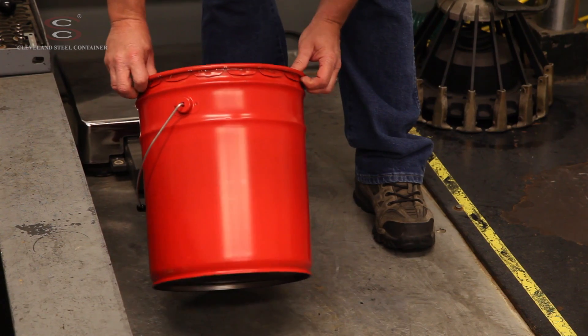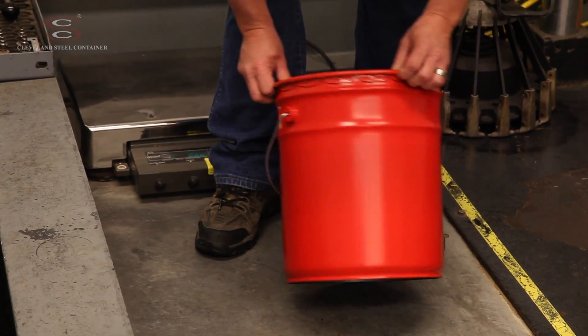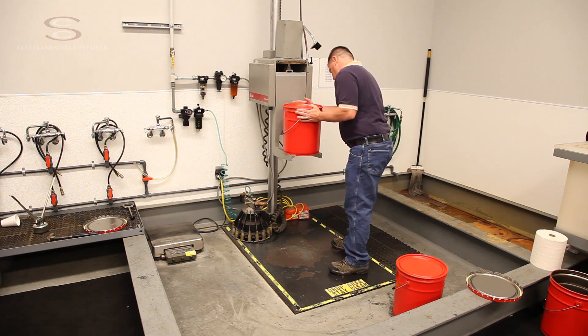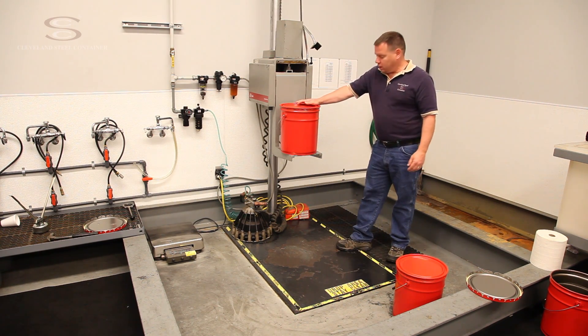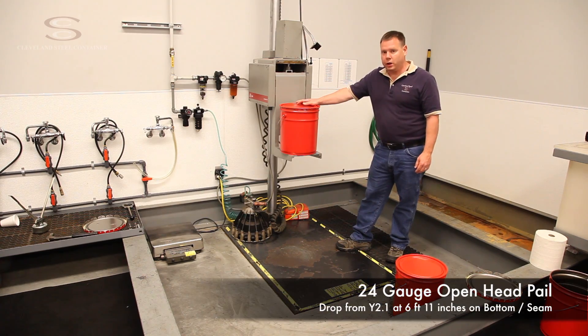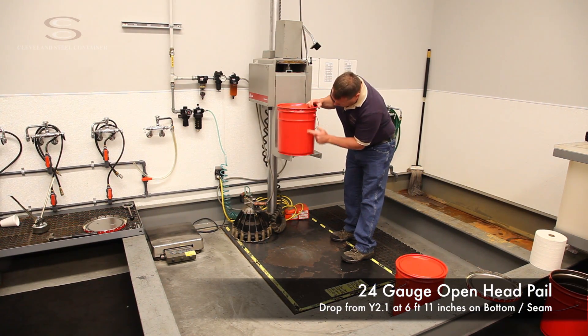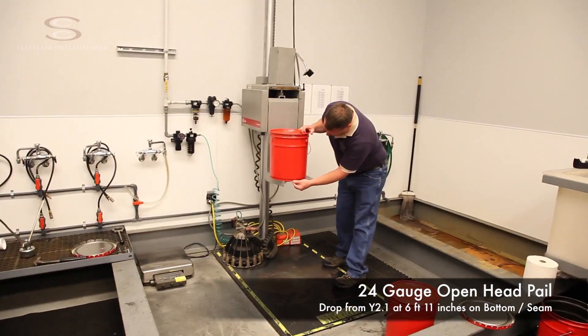I'm going to check around the entire circumference of this pail. We're going to orient this container at its weakest point, which is the side seam and the bottom seam.